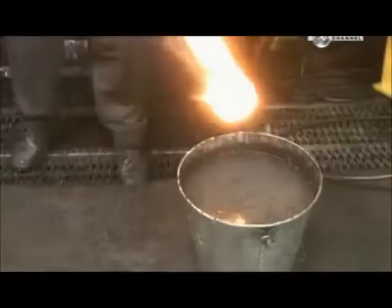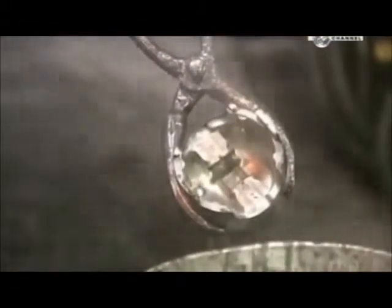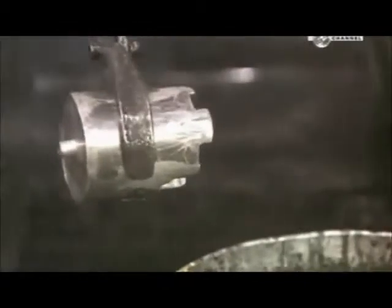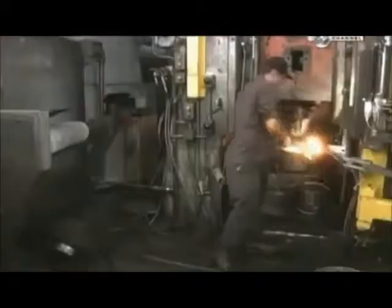About 1 in 10 forgings are dunked in water to check for defects. To make forging easier, they pre-lubricate the slugs before heating them. That's why the slug flames up when struck by the press. It only takes 2 seconds for the press to do its job.